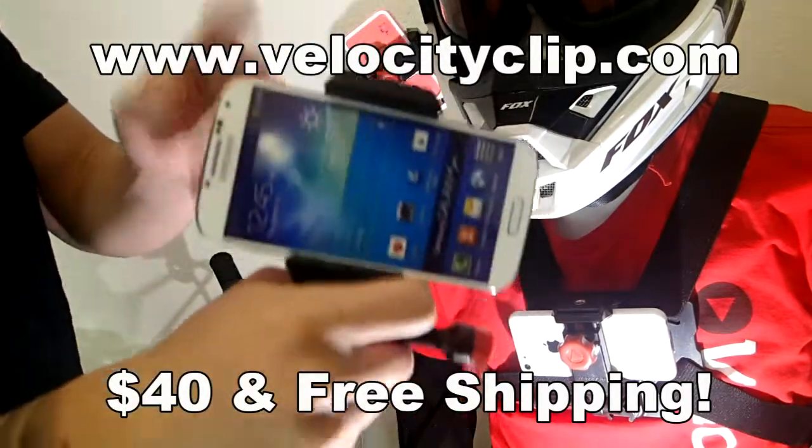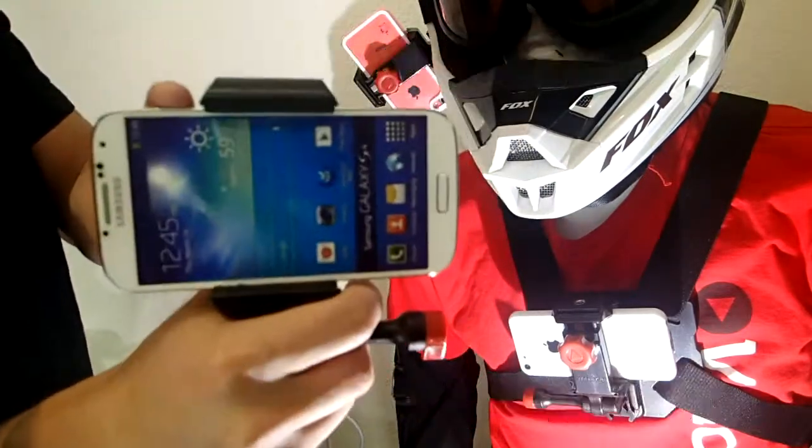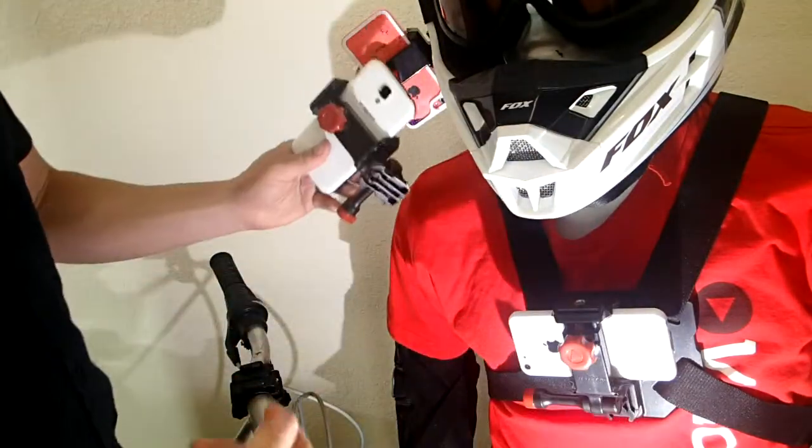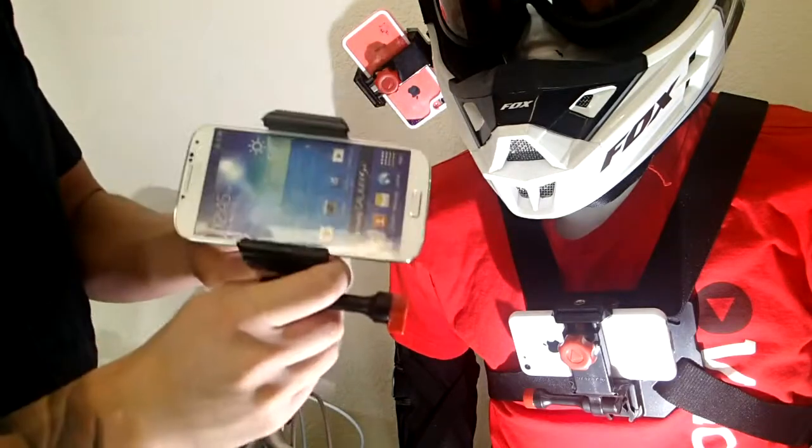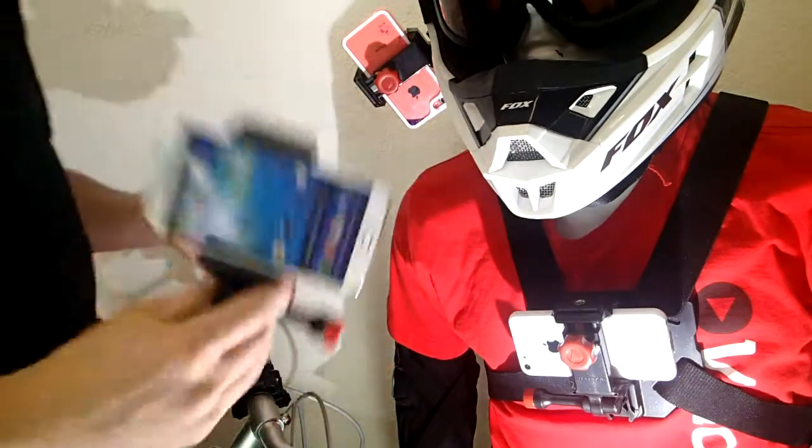Basically what it does is it takes any smartphone, you can put it in here and once it's in here it's really secure, and then you can easily mount it to your chest, your helmet, or your bike handlebar and you can start filming. So it's kind of like turning your phone into a GoPro, but definitely for a fraction of the cost.